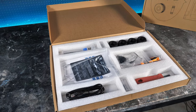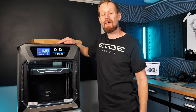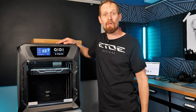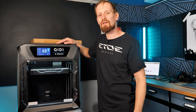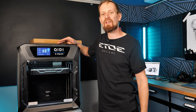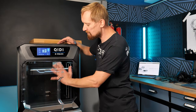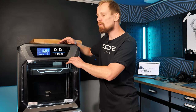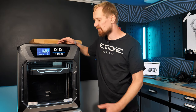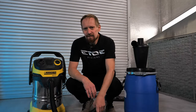The X Max 3 comes with a large toolkit including two hot ends — one for normal materials like PETG or PLA, and another for abrasive and high-temperature materials like ABS, ASA, or nylon. I like to print super rigid parts, and for that you need a hot end capable of up to 300 degrees Celsius. You also need a heated chamber like on the X Max 3, which can heat up to 65 degrees Celsius to avoid warping. If you want to do the same, make sure your printer has both features.